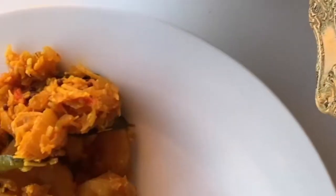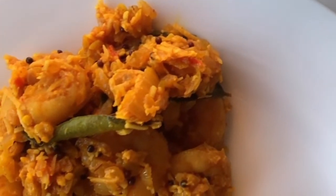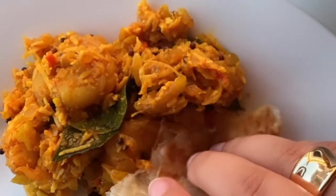I don't really have a name for this dish but let's just call it the best prawns I've ever made. Check out the full recipe in the description box below.